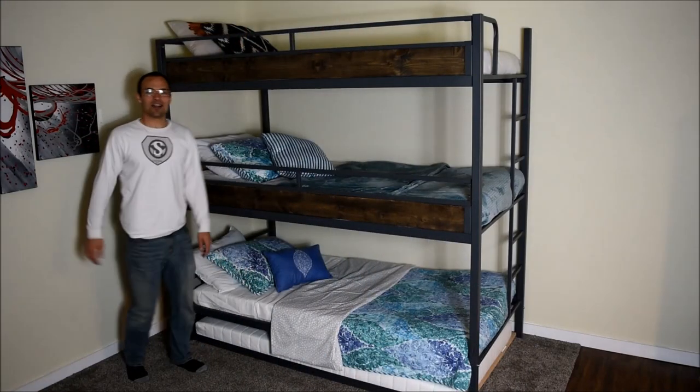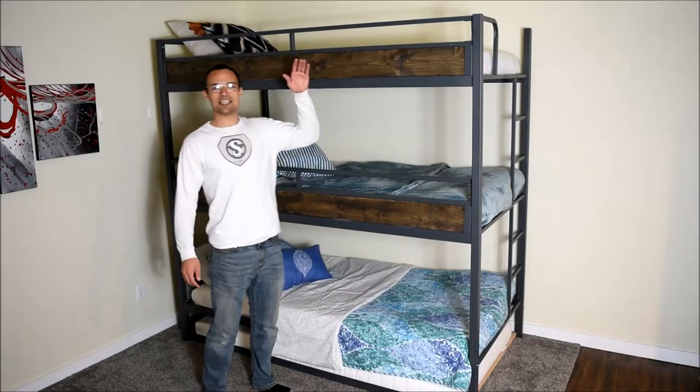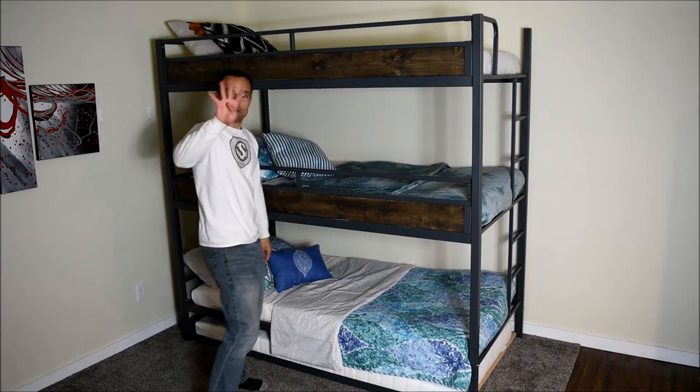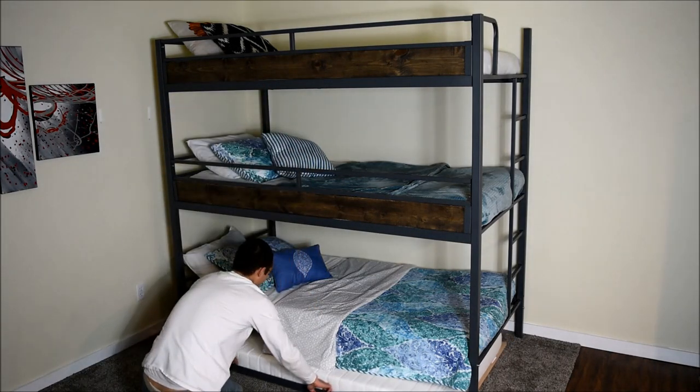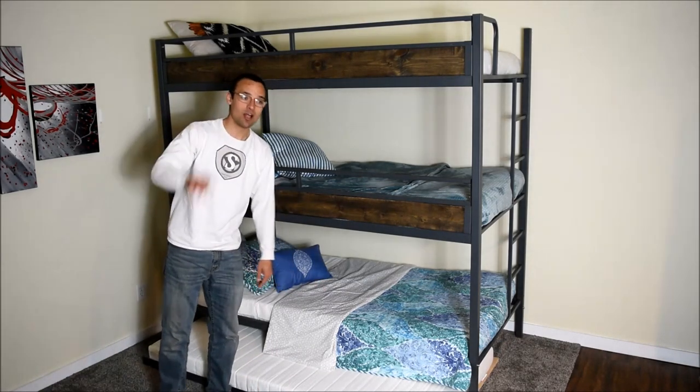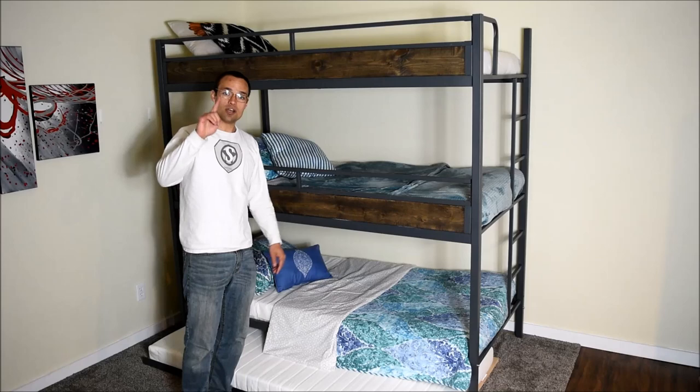Hello, my name is Bran Stock, I'm the creator of Tribunk. Tribunk is a triple bunk bed — one, two, three — with space for a fourth mattress underneath as a trundle platform, so you can sleep up to four people on the footprint of one twin size bed.